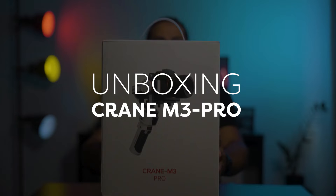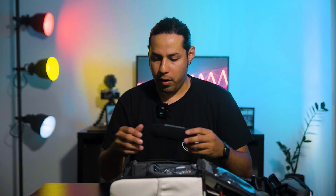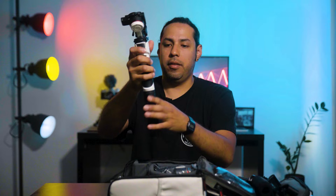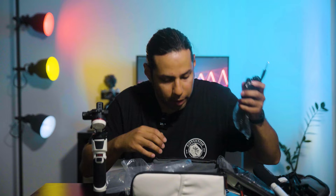This is the new Crane M3 Pro. This version, the M3 Pro, came with a backpack or carrying case. Inside we have the strap for the backpack, the foam for the microphone noise reduction, a clamp for easy release, the stabilizer, and the tripod that usually comes with Zhiyun gimbals. We also have the micro adapter, because this version came with a microphone, cables for the microphone, and an adapter for the phone.